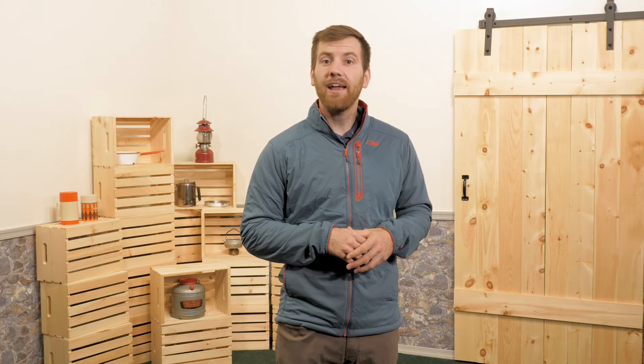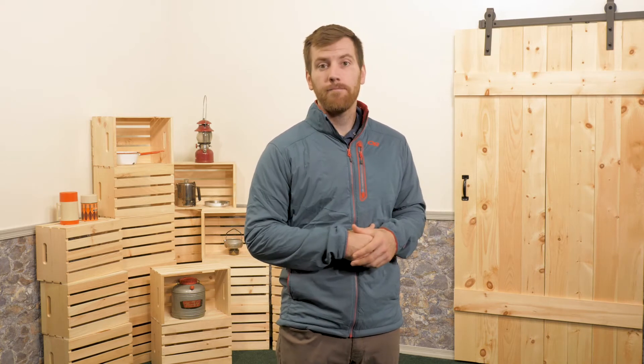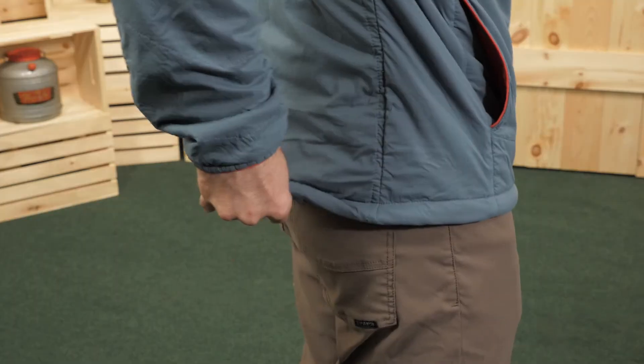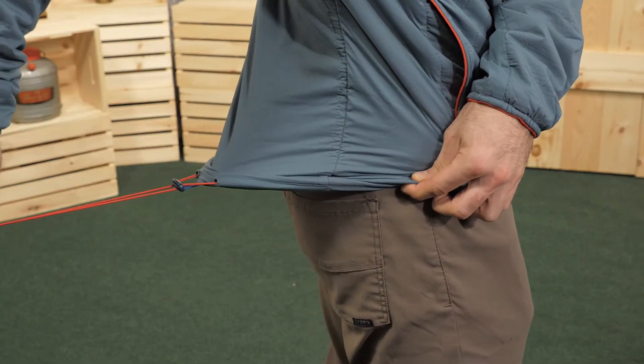This also allows the Ascendant Jacket to pack down very small. The Ascendant Jacket has two hand warmer pockets as well as a zippered chest pocket. There is a drawstring that travels around the hem to lock in your heat.